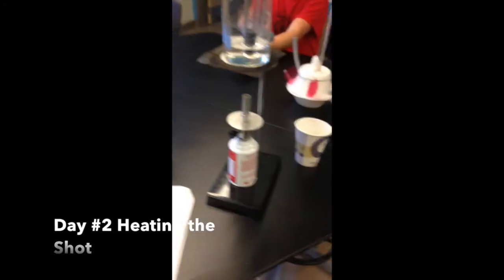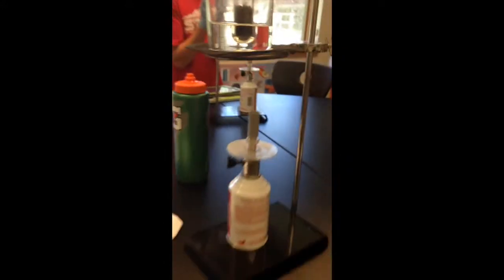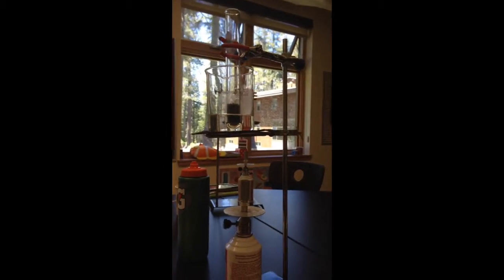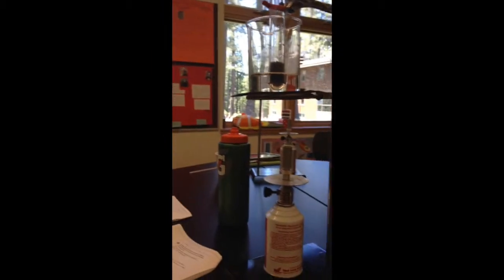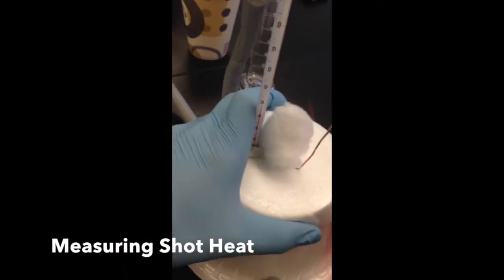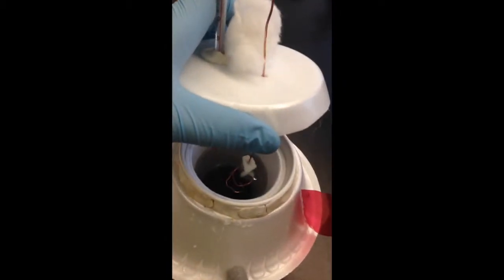Here we are heating our second lead shot up to boiling point, and then we'll put it into the calorimeter to check the specific heat of this particular lead shot. Now we're measuring the second sample of lead shot in our calorimeter.